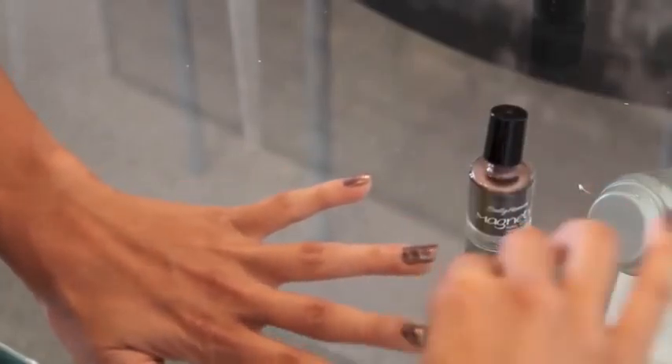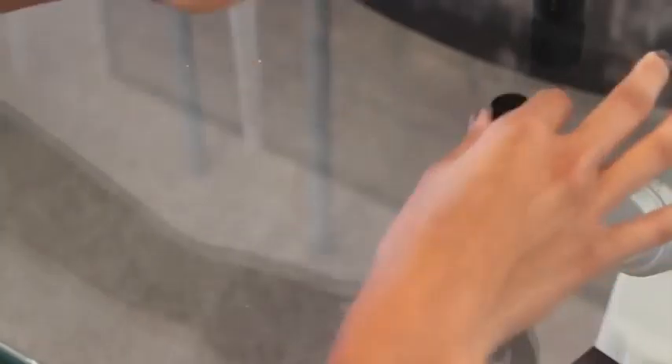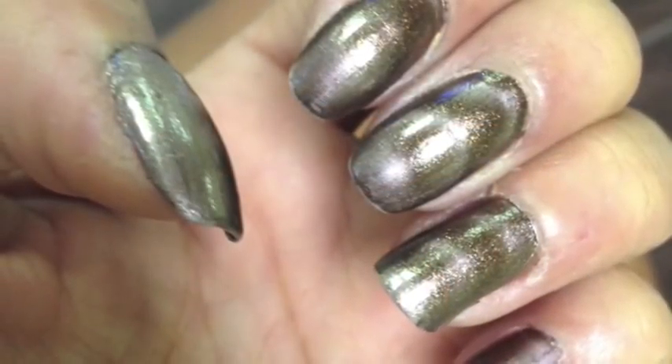Then I'm just repeating this on all of my nails and you can already see the effect that it's doing — it's kind of creating a ripple effect on each nail. And here's the final look.